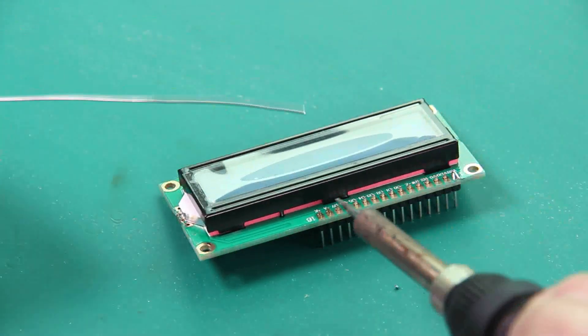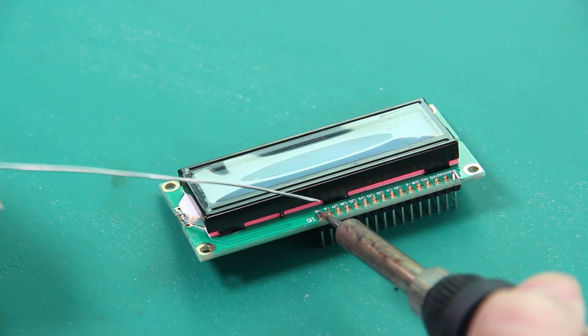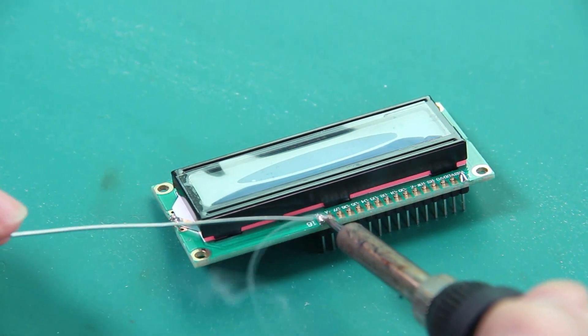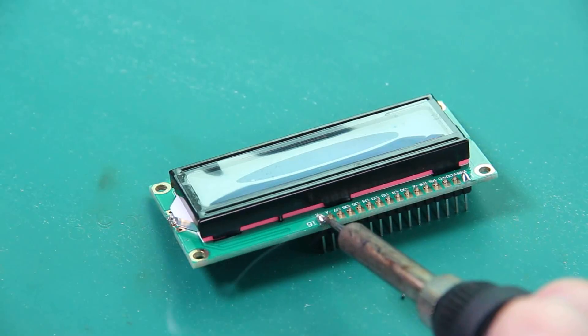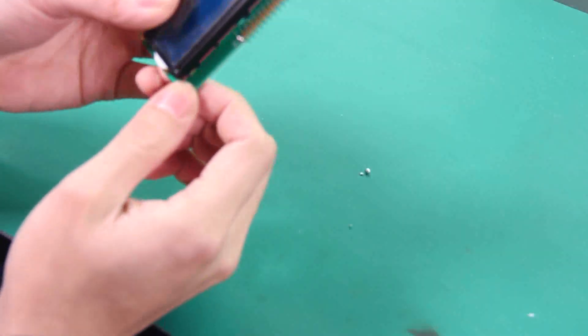Put the iron against the pad and the pin, feed the solder on it, and slightly pull up. That's very easy.